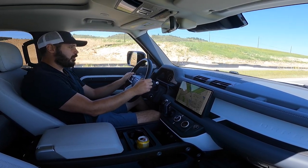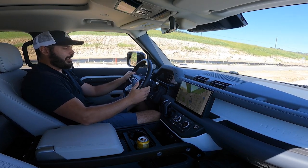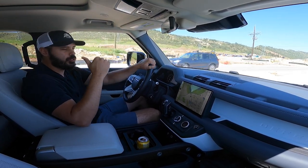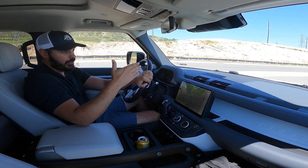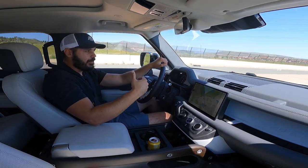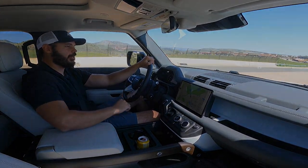The power is definitely there — 6.5 seconds to 60, close to 400 horsepower, 406 pound-feet of torque, eight-speed automatic — it's a good daily driver. Personally I wouldn't get it in the 130 because I'm not a huge fan of the rear proportions and that long overhang. If it were just for me, I'd go with the Defender 90 with the V8. Thanks so much for watching and I'll see you in the next video.